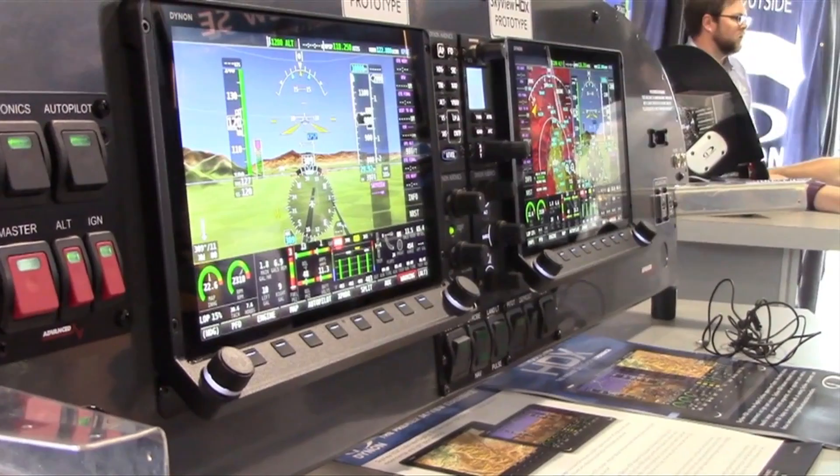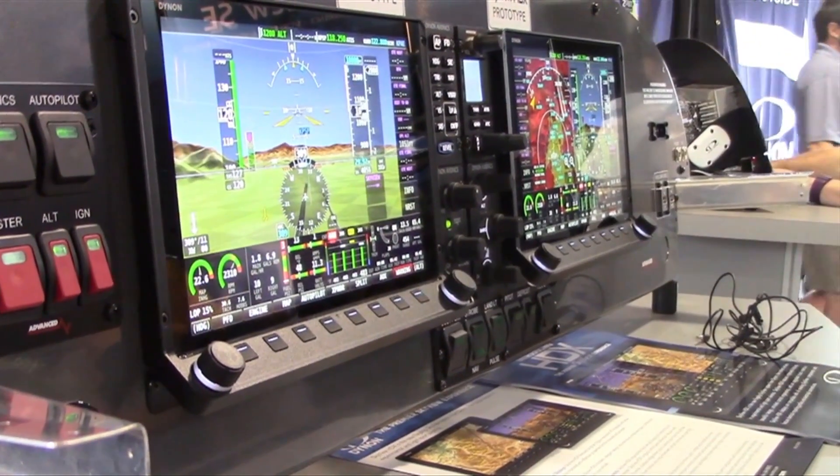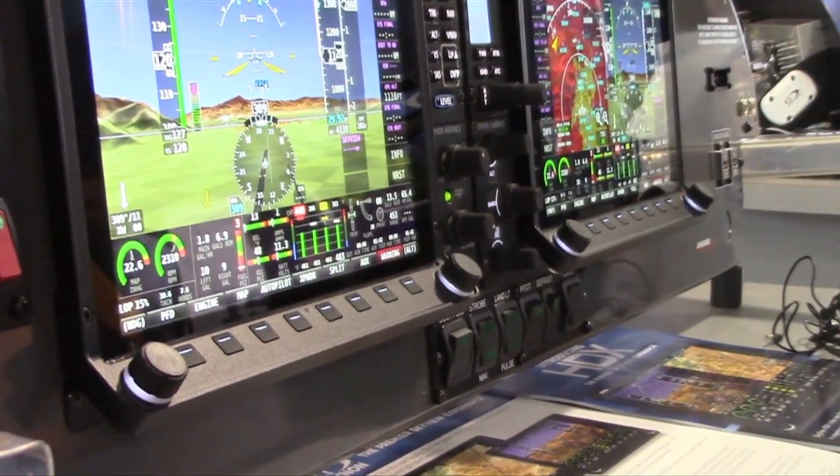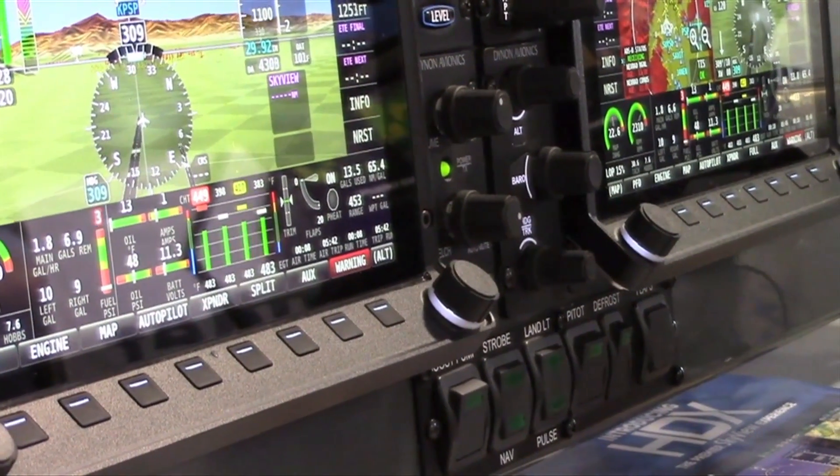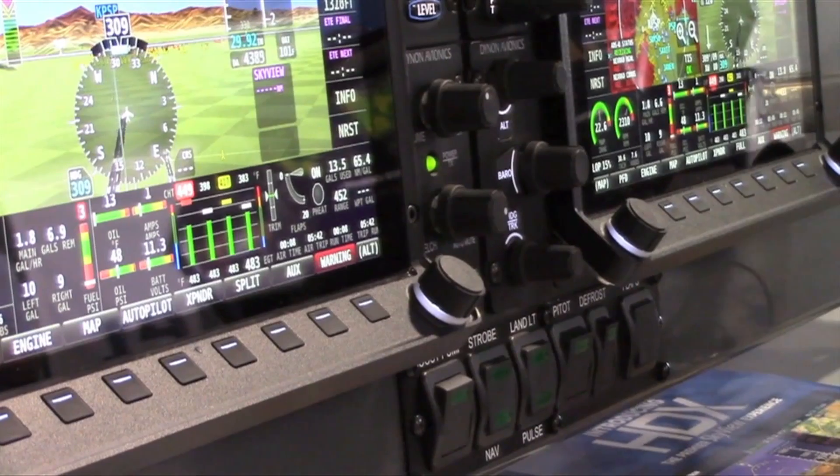Skyview HDX also features beautiful design — it's all metal and glass with no plastic. You'll notice that the glass goes from edge to edge, and there are anchor points around the sides of the bezel. It's a beautiful display and so far at the show people are just absolutely loving it. What we have here at the show are prototypes. Skyview HDX is expected to be available later in the fall.